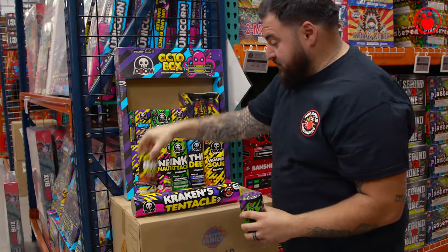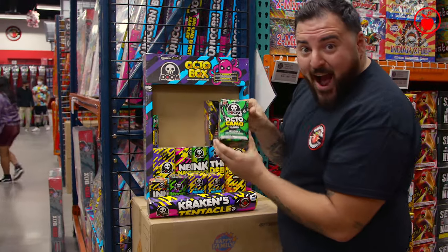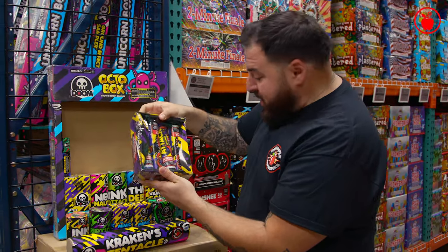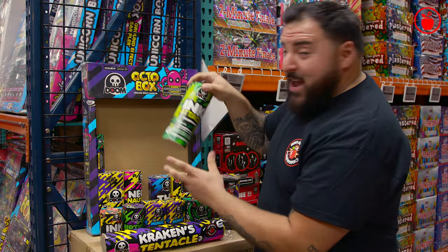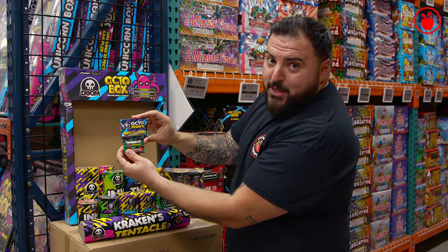Ink Bomb fountain. Riptide fountain. Two Mimic fountains. Octacamole fountain. A pack of four Tentacle Attack fountains — awesome. Vampire Squid fountain. The Deep fountain. Ink Attack fountain. And right here you've got a box of Squid Snaps and a box of Octo Snaps.